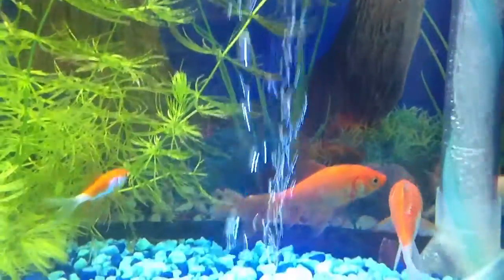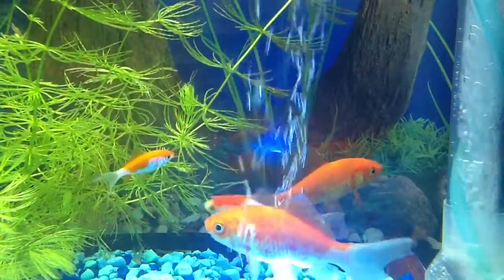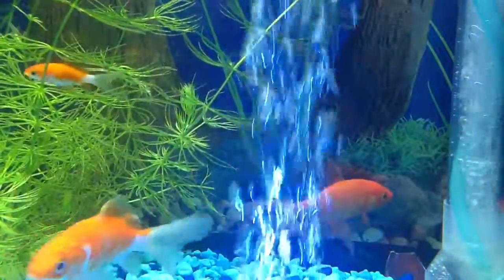I have it connected to a gang valve back here, and this is on it low. If I open the whole thing up, the bubbles will be much more. Check out the bubbles when it's not even open all the way. Now I'm going to open it all the way, even with all the other stuff turned on.